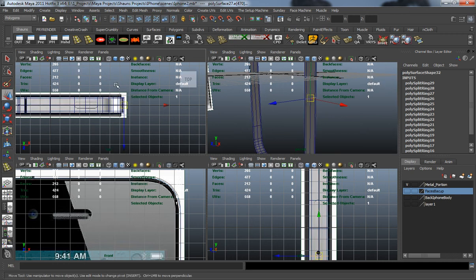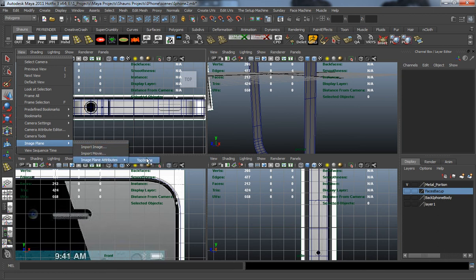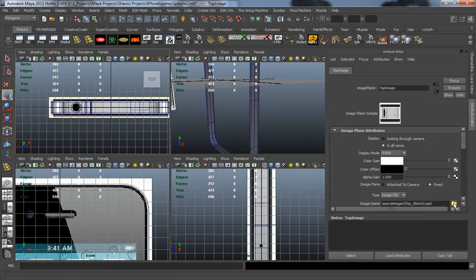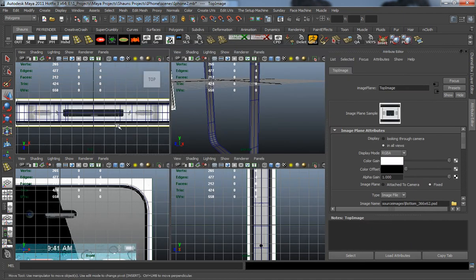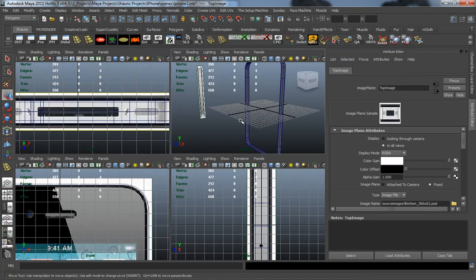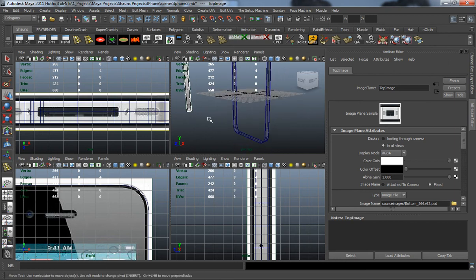Let's switch back to object mode here and switch our top view to our bottom view. Just making sure that I'm going to draw these edge loops in the right area — I don't want to draw them on the top.